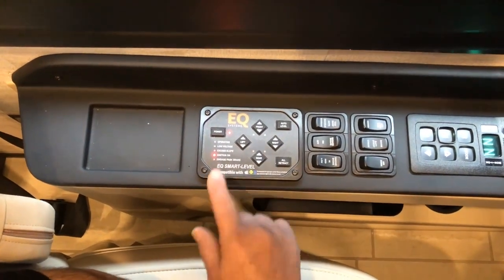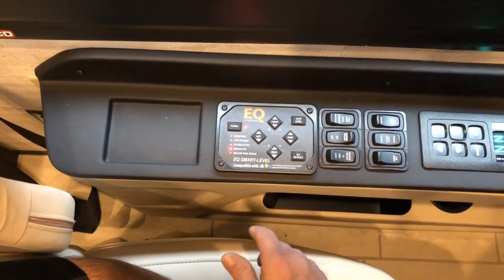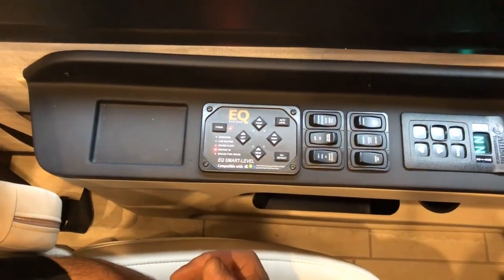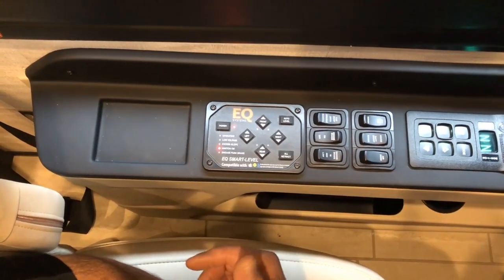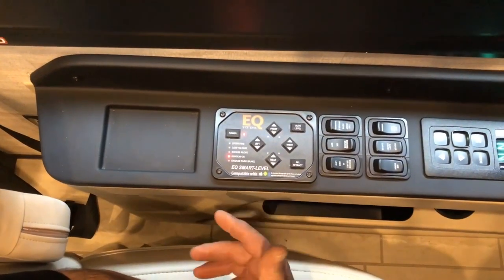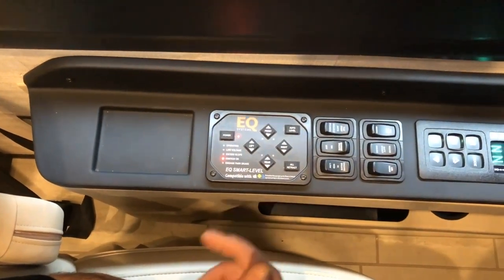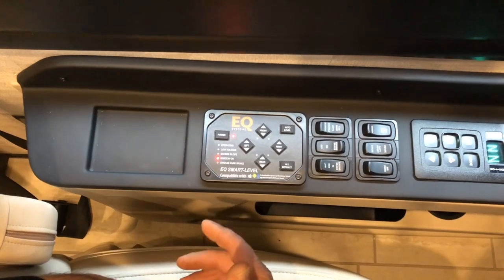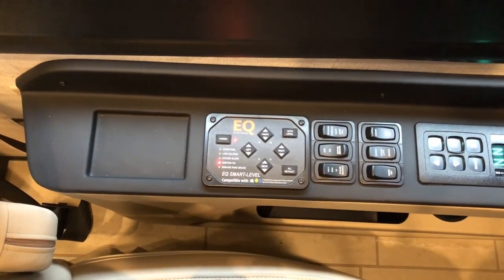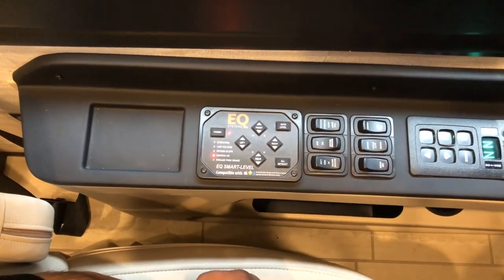Once you're ready to travel and your airbags are inflated, you would want to run your slide-out rooms back in, then go around and make a visual check that your jacks are fully retracted and that there's no limbs or debris on your slide-out awnings or toppers, and nothing's in the way of your slide-out rooms retracting. Then go ahead and retract your slide-out rooms.